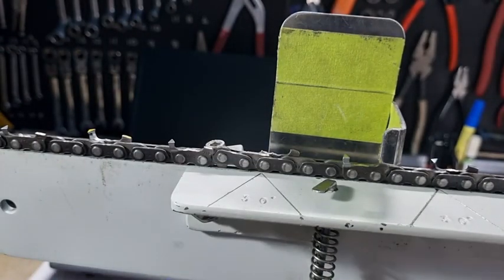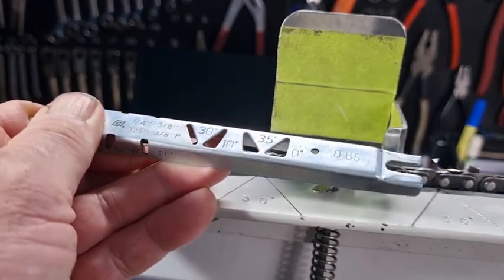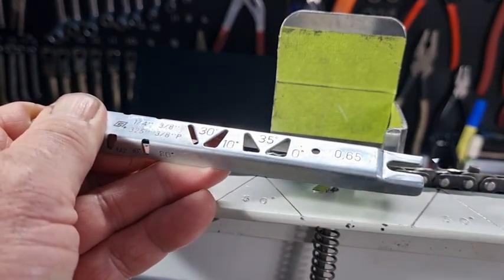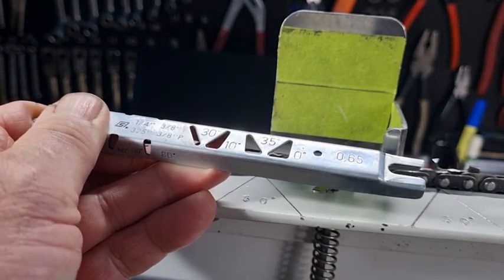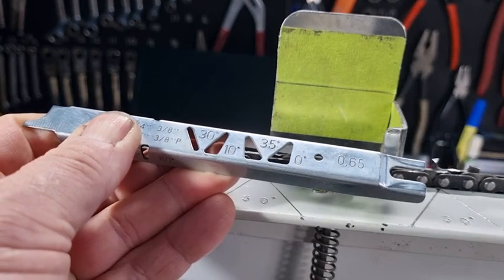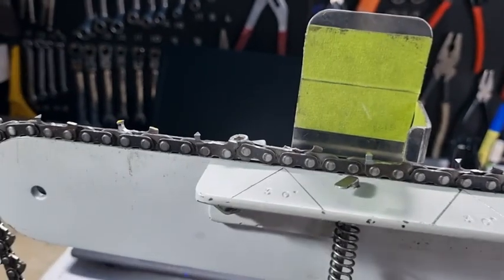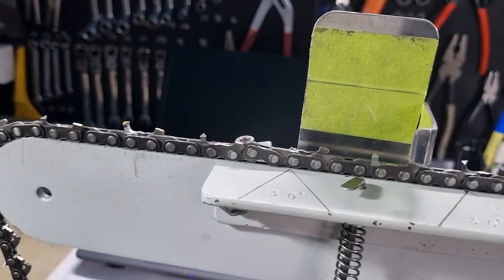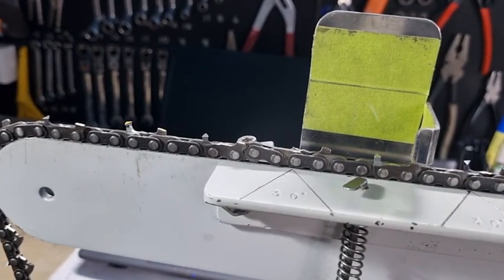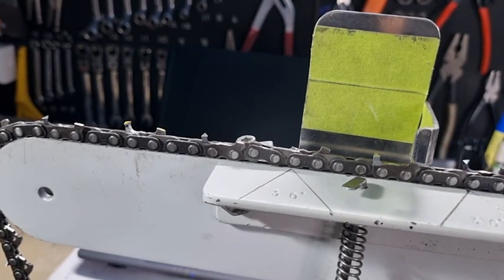The typical constant flat gauge, while it will give a reasonable attack angle when the chain is brand new, as the chain wears down — especially down to end of life — you're going to get a really poor attack angle, probably anywhere from three to three and a half degrees. Brand new chain will have an attack angle anywhere from high four degrees to around five degrees.